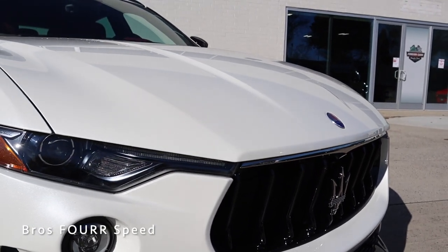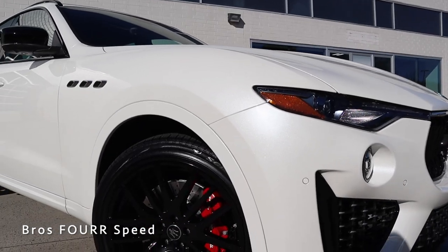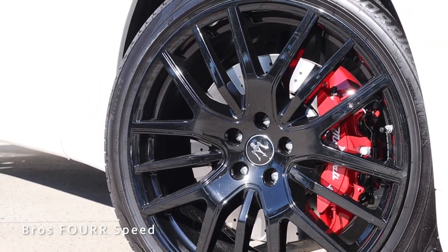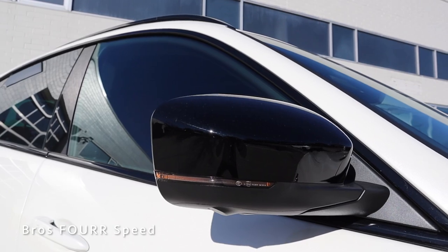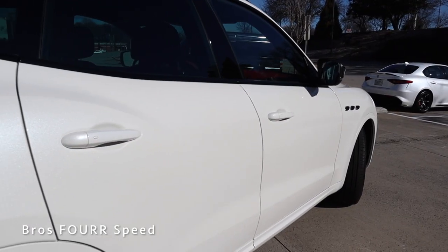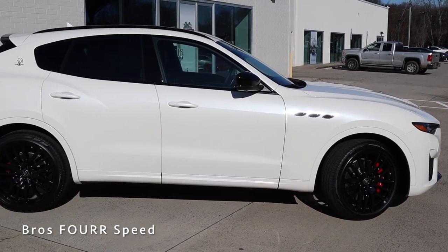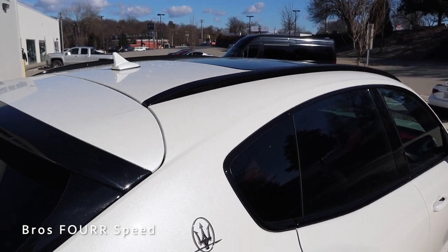The front end flows seamlessly to the hood with the Maserati logo right in the center. Moving to the side profile, the metallic white really bounces off the sunlight well. You can see body-colored fender arches and the traditional three vents on the front fenders. This spec features 21-inch wheels finished in gloss black wrapped in Pirelli tires. The SUV has black mirror caps with integrated LED turn signals, black trim around the windows, body-colored door handles, sharp body lines through the side profile wrapping around the rear wheel arch, a panoramic roof, black roof rails, and the Maserati logo on the rear quarter panel.